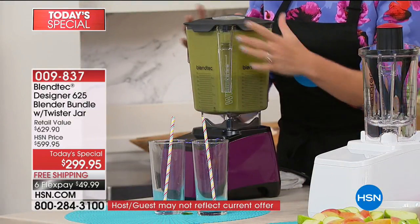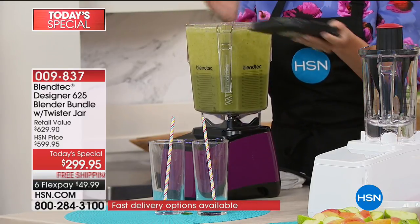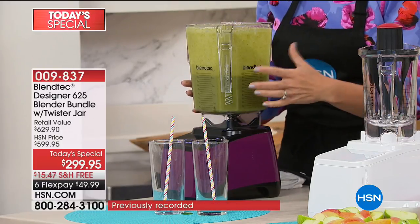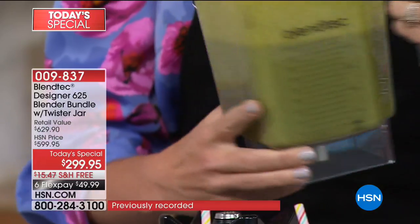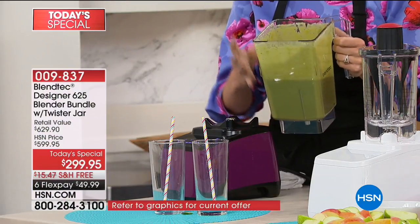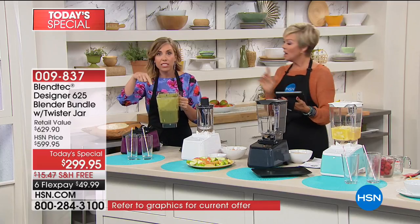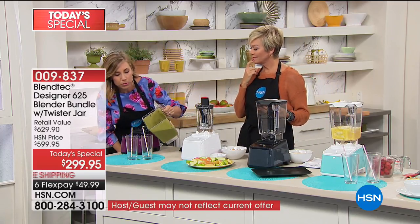So this is the Wild Side jar. Blendtec jars are square for a reason — square jars create friction. Round jars on blenders? Nothing's going anywhere. But this is how you get perfect smoothie shop results — the square shape ensures everything moves down and blends perfectly.